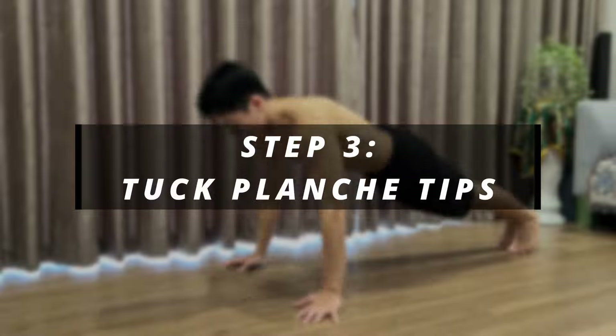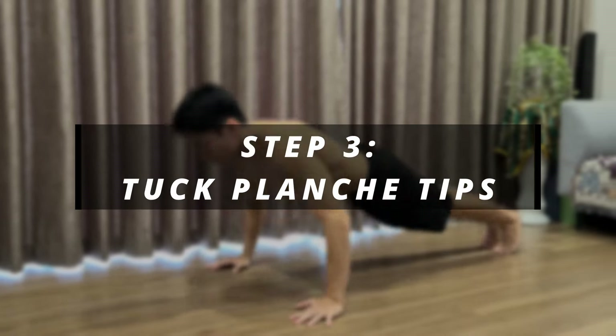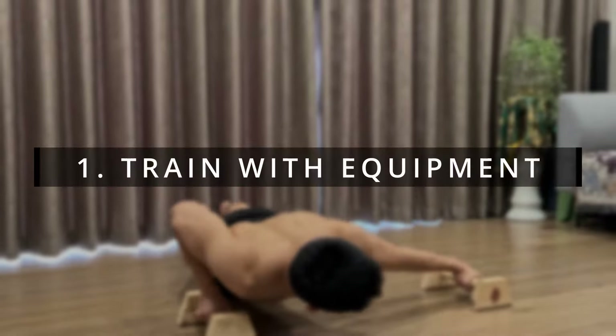These are the 3 main exercises that will help you unlock the first planche progression. During my own tuck planche training, I only focused on these 3 movements with no extra exercises, which was one of the reasons my progress was a bit slow. So for the last part of the video, I will share some training tips that will help you do the tuck planche faster.